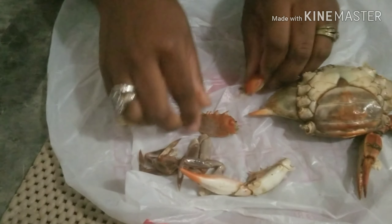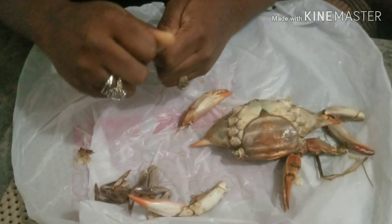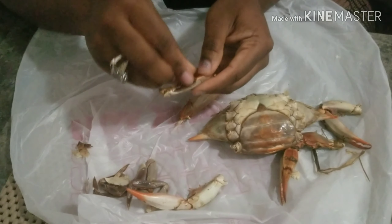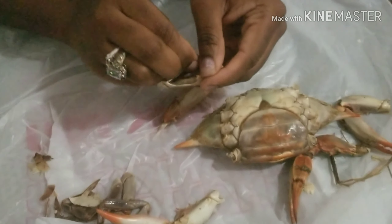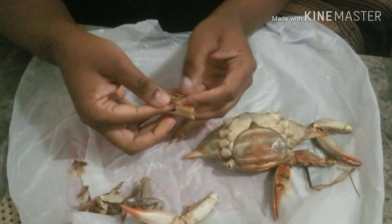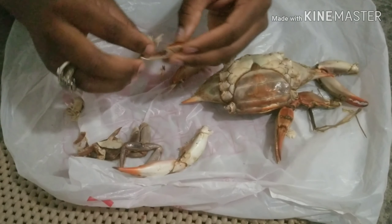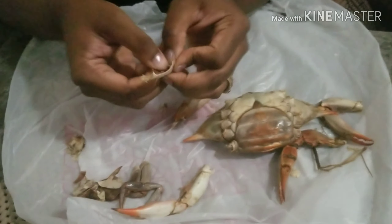I'm going to leave that over there. You bite this part — you can bite it or you can crack it with your fingers. Inside, it's not a lot of meat but it's more than what we just got out of the other side, and it's kind of brown. It tastes so good. I'm not going to be eating in this video, I'm just explaining how I crack open my crabs. You can see there's just a little bit more in there.